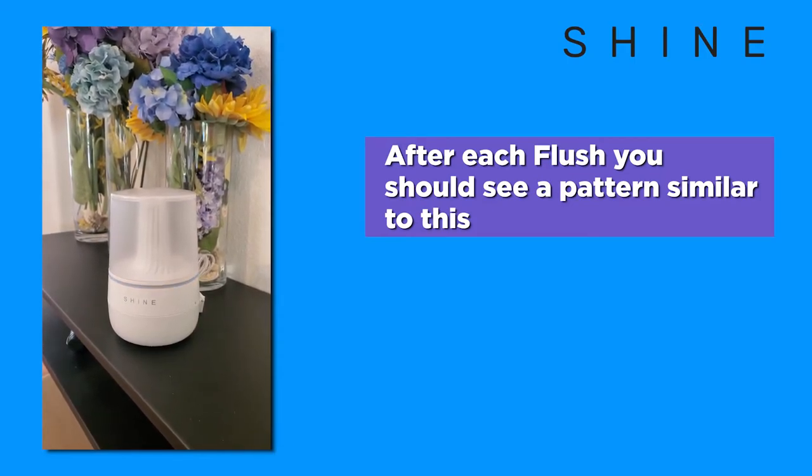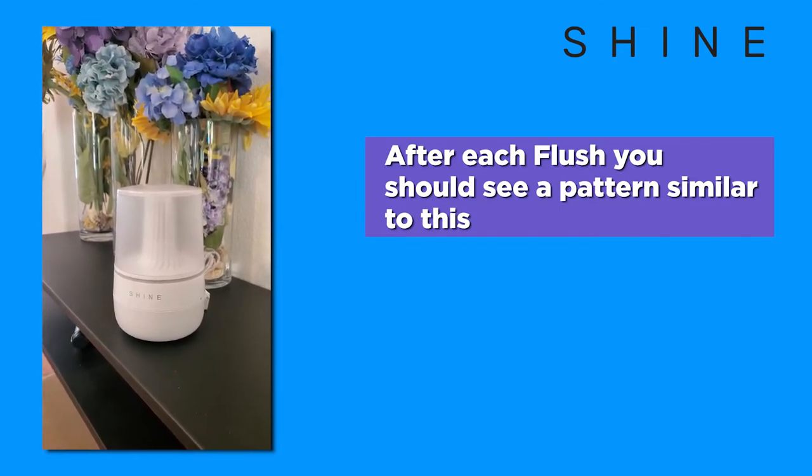If you do not see this behavior, you may need to charge the battery on your bathroom assistant. For instructions on how to charge your battery, please watch that video.